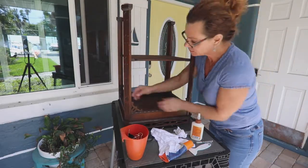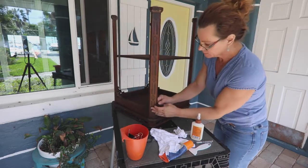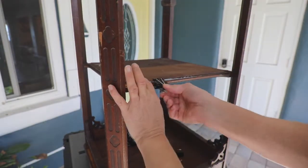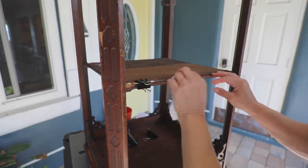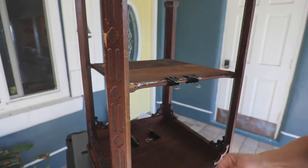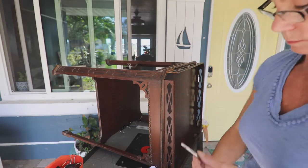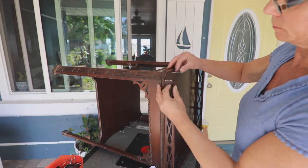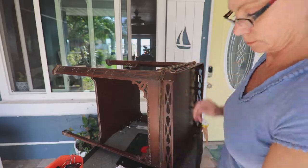Next, I checked for loose places on the tables, using wood glue to secure any loose trim where I could. Metal office clips are good for spots where a clamp is either too big or too heavy to hold a piece while the glue is drying. Last, I reattached the missing pieces with wood glue and later filled in the gaps with wood putty. I set everything aside to dry overnight.